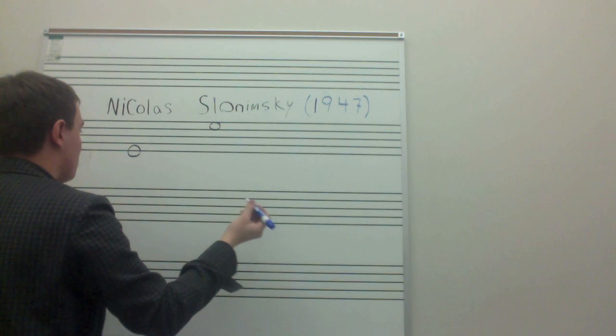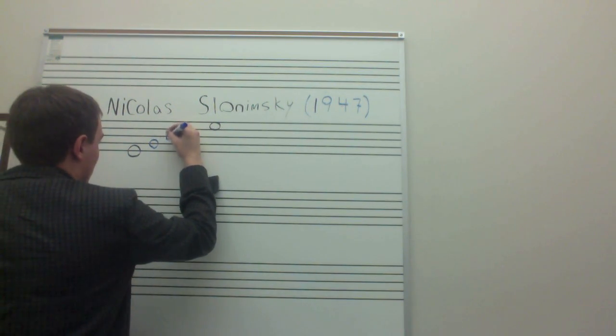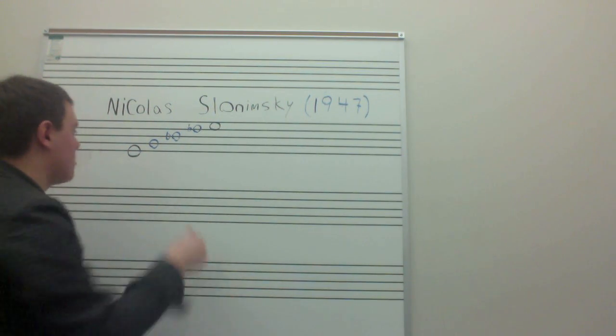And if I divide into quarters, I get a diminished chord — I get an E, G, D-flat, and so on and so forth.